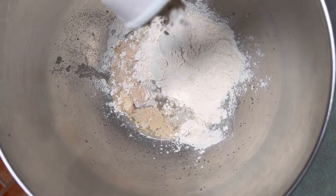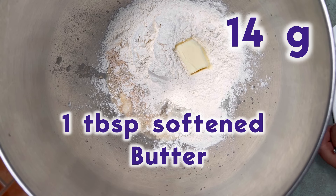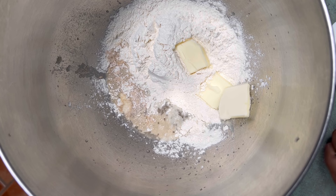Next, we're adding in 120 grams, or one cup, of all-purpose flour, and one tablespoon of softened butter — that's about 14 grams. I cut mine into smaller pieces so they incorporate better, but if it's really soft you can just throw it all in.